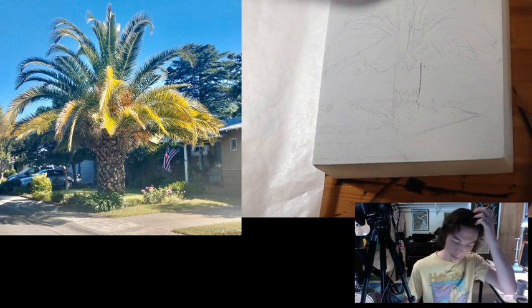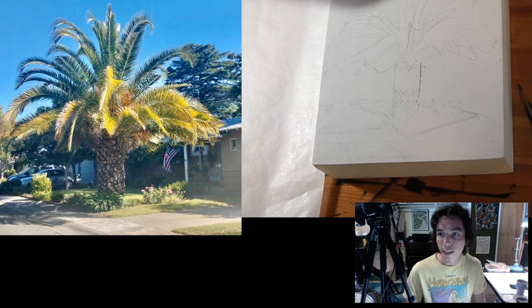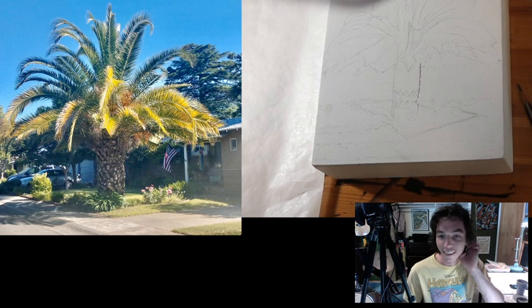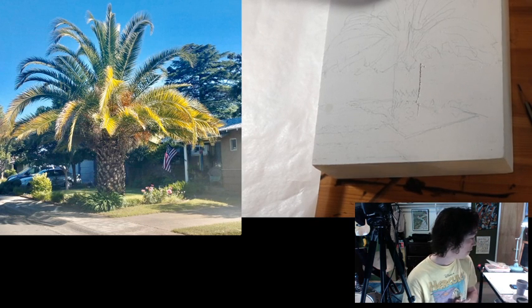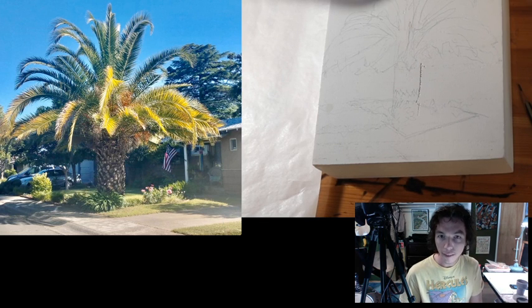I might draw the little lawn that it's on, because as artists I don't have to draw everything. I can cut out things I don't want and move things around. I'll just cut out that one little section of lawn. It might be fun — kind of like it's floating in space. Alright, that's a pretty good sketch. Now I think I'll go in with the paint.